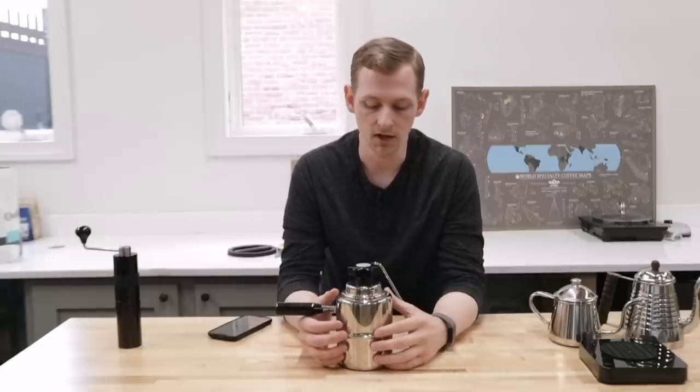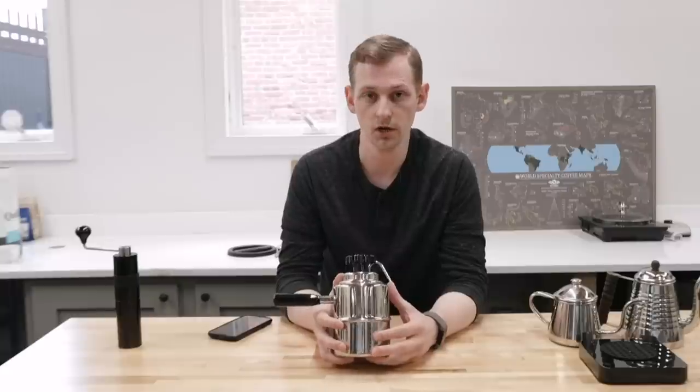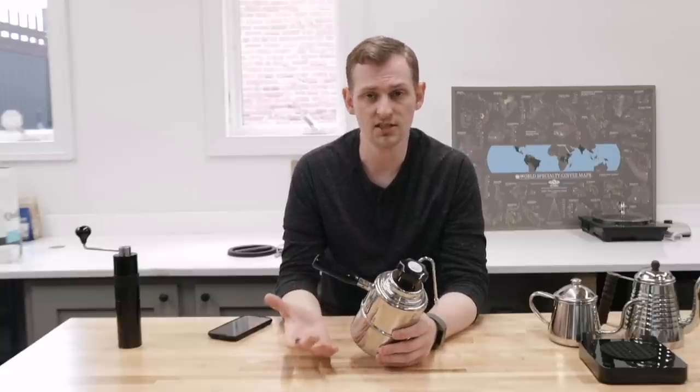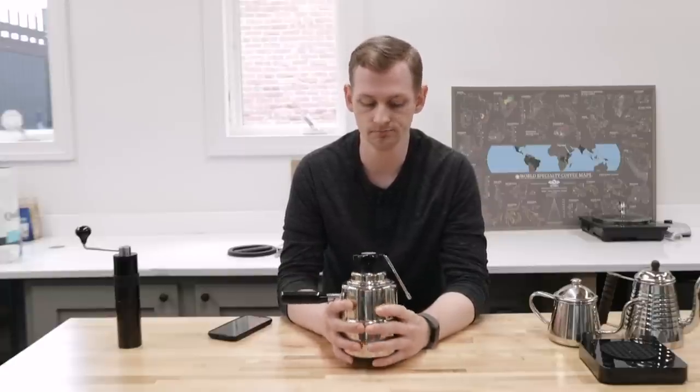I personally prefer citric acid because it doesn't have that lingering vinegar odor. Citric acid can be found in a lot of home beer brewing shops — it's used for flavoring or cleaning. It's usually pretty cheap and you don't need a lot of it. For a Bellman steamer, use maybe half a teaspoon in some hot water, let it sit for an hour, then empty it out, give it a rinse, and you'll hopefully have a nice shiny clean Bellman free of residue.